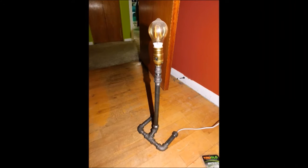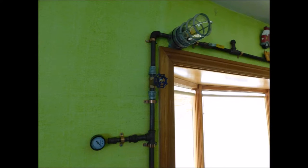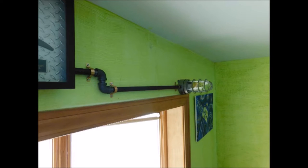Well, I've made some for my house, so I thought why not? I can make it pretty easily. So I made a trip down to my local hardware store and here's what we came up with. Check it out.